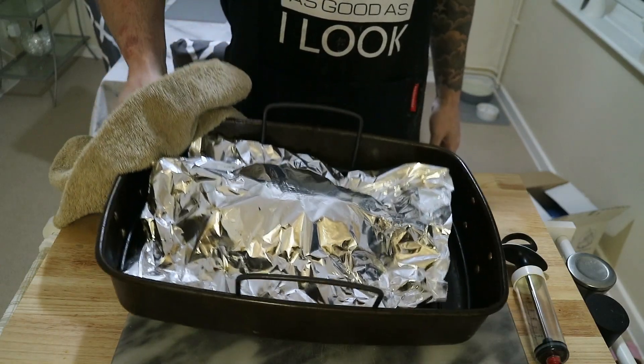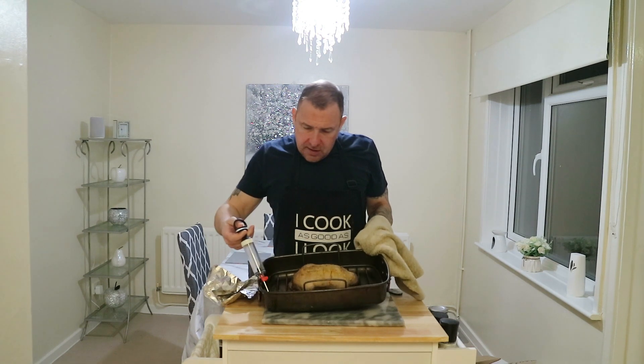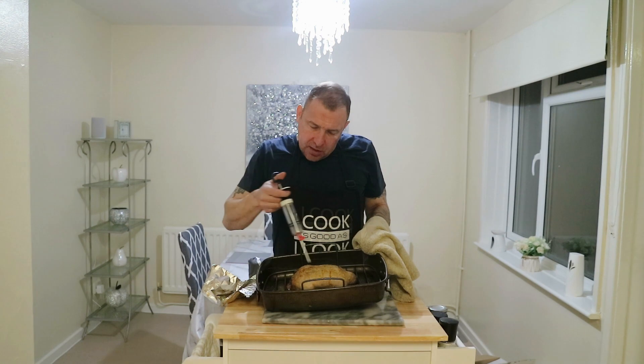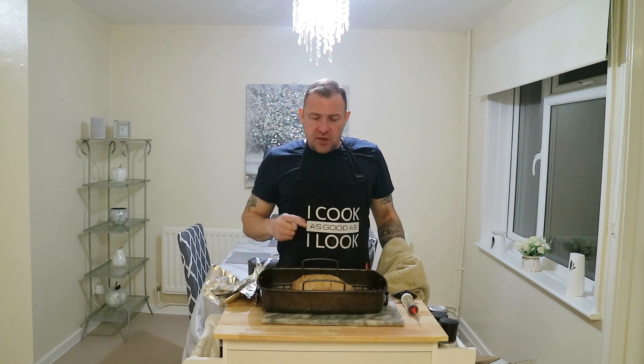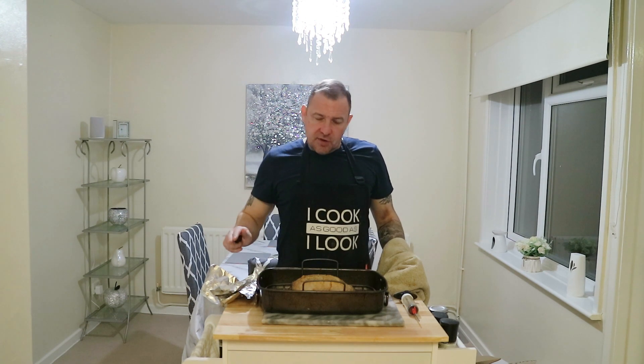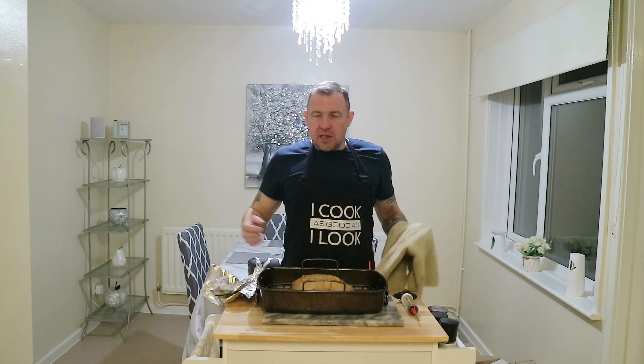The duck's been in the oven for 30 minutes now and it's roasting very nicely. We're going to take the duck fat and baste the duck, then put it back in the oven. The length of time for the second roast depends on the weight of the duck — 30 minutes per kilo. This duck was just under one kilo, which is about 2.2 pounds, so 30 minutes per 2 pounds. It's going back in uncovered this time to crisp the skin up nicely, and we'll baste again halfway through. If the skin looks like it's getting too crispy or burning, you can cover it with tin foil again.